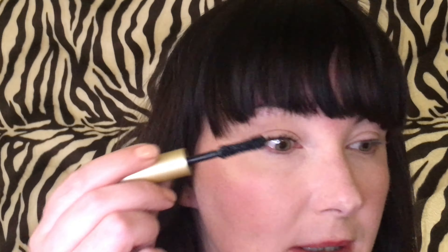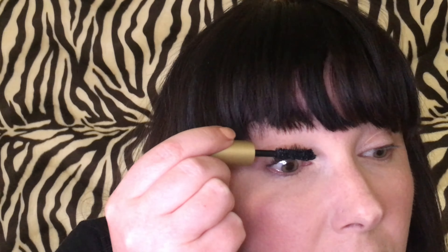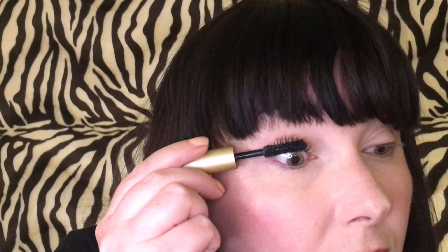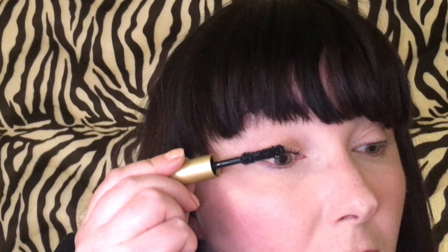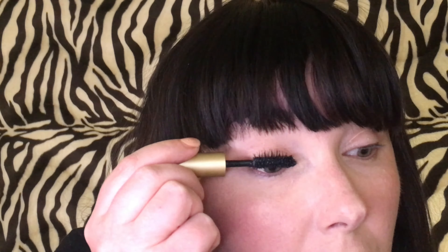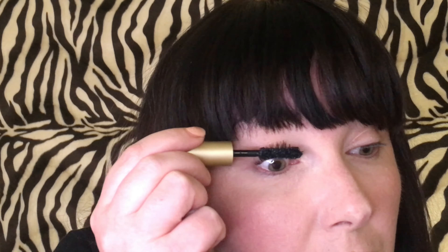Next, Stila — this is when it's going to get interesting. This is like the goopiest, most voluminous — just oh my goodness, it's crazy. Now we put it on next. So the CoverGirl is taking care of lengthening, and then on top of the lengthening we are now going to put thickening, volumizing. You might need to use the little eyelash comb again, because this can get pretty wild and crazy.